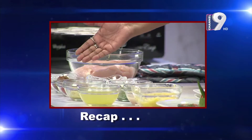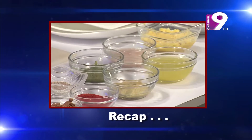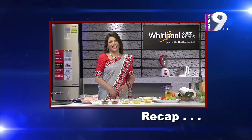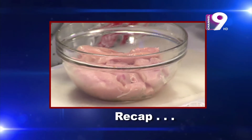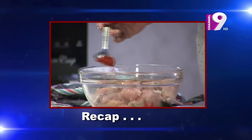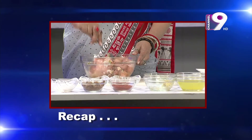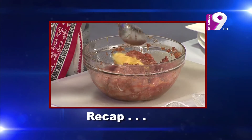Boneless chicken, laban, brown sugar, lal mircha, adda paste, chopped garlic, onion, garlic, black pepper, pineapple juice, olive juice, chopped garlic, shrimp, pepper. Mix all ingredients together and cook a little bit before adding to the chicken.